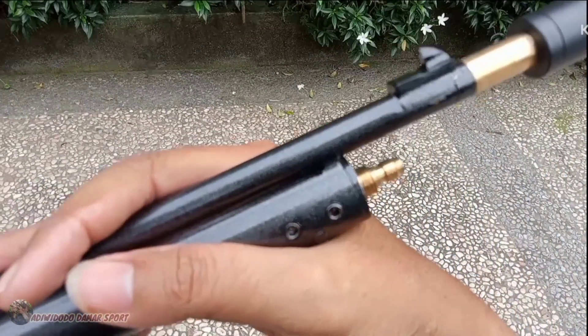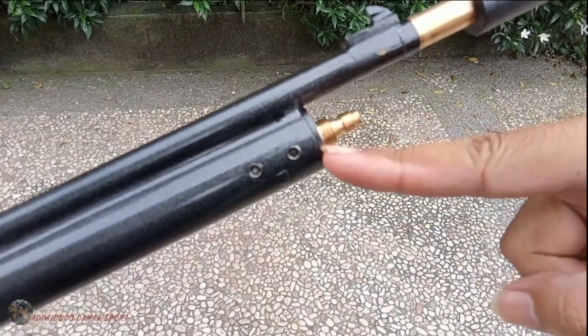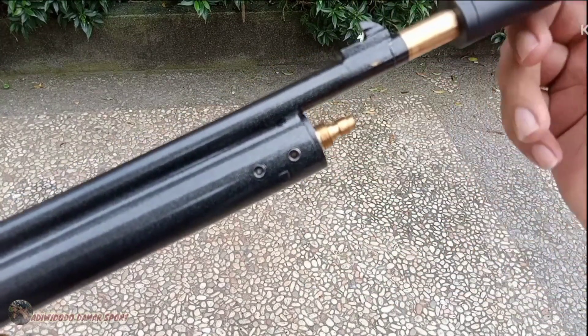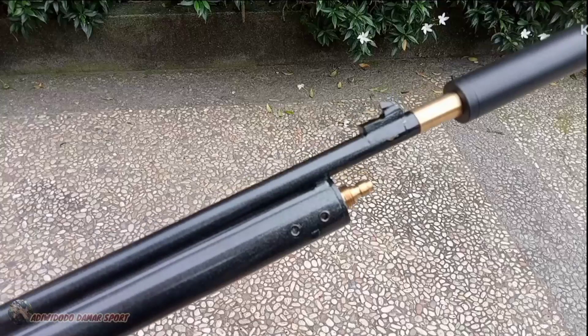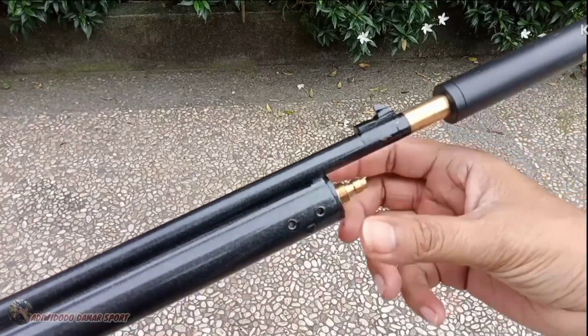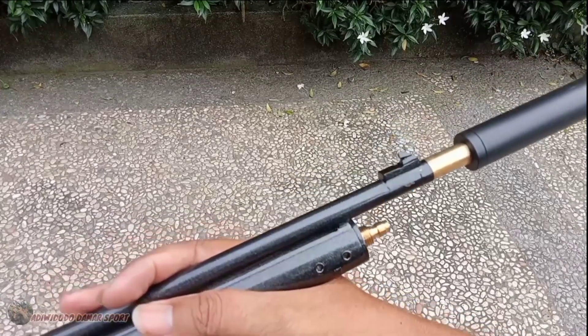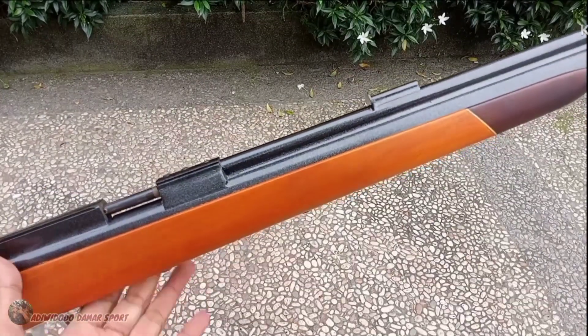Terus pengisian sudah mini coupler. Nah mini coupler teman-teman, jadinya nancep langsung di pompa. Pompanya tidak perlu beli yang namanya coupler betina ukuran besar gitu ya.